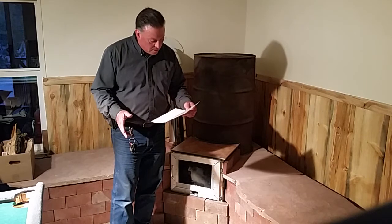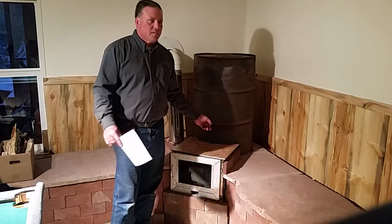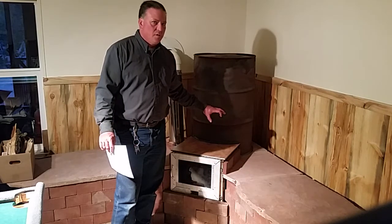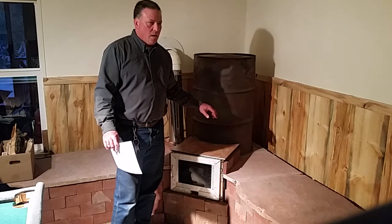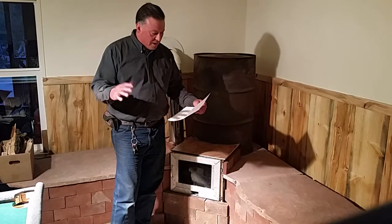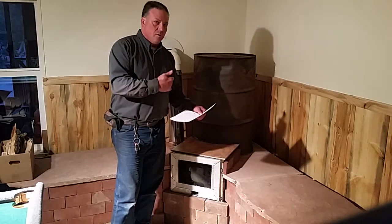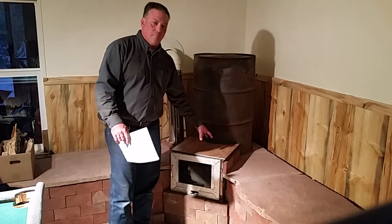The size of the batch box I already explained. The port in the back is designed for a 6-inch system — 2.5 inches wide by 9 inches high. And there's a 5-inch by 5-inch by 13-inch lower heat riser behind the batch box portion of the combustion chamber.